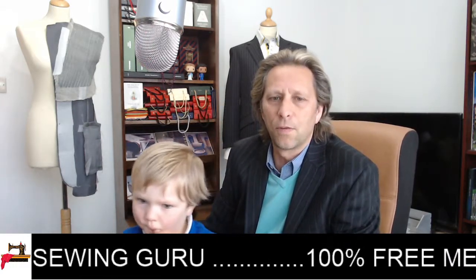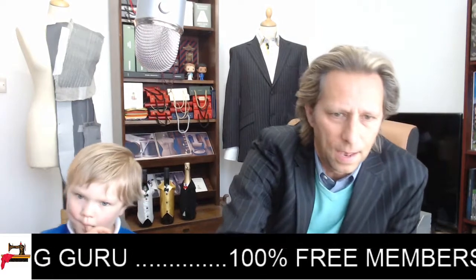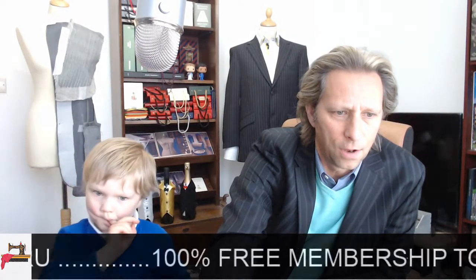Thank you so much for watching. From me and Ollie, we're going to say good night and we'll see you again very soon. Bye! Goodbye, Ollie. Good night, goodbye!